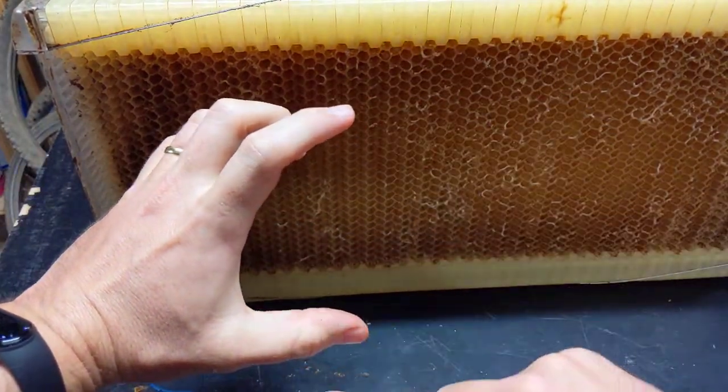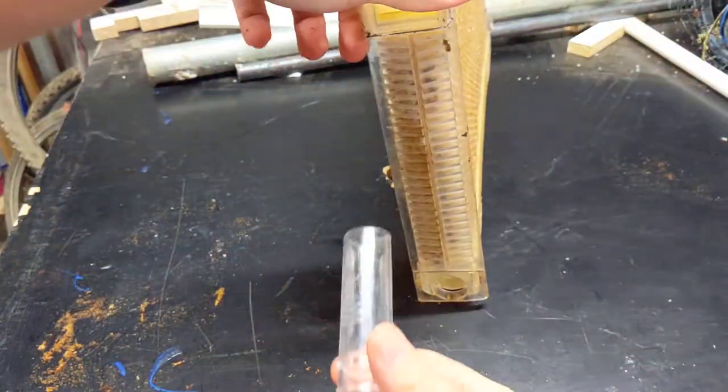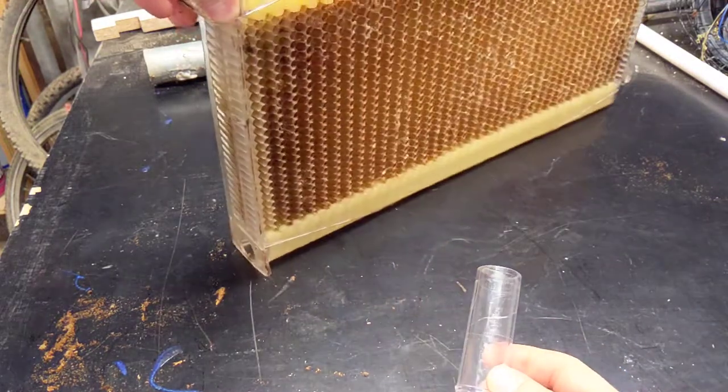The honey can flow out, flows down, accumulates in this gutter at the bottom here, and then you get a little pipe, put it on the bottom, and it drains out into your bucket or into your container or whatever.